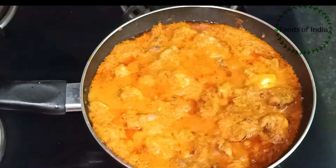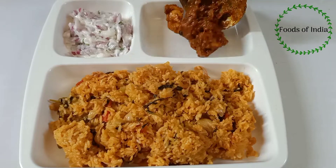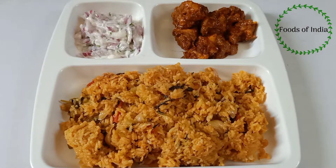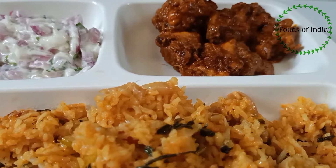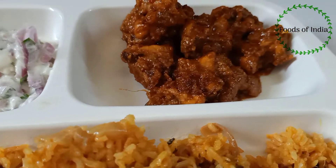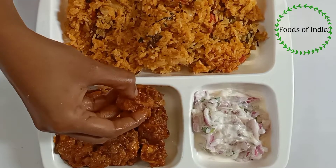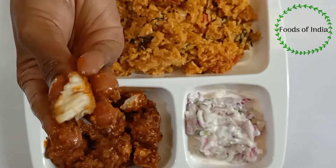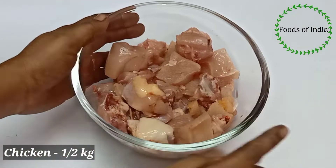Welcome to Foods of India. First, we have a super gravy recipe for a restaurant taste. This chicken gravy is ready for a side dish. You can add the chicken with fresh flavor — this sauce is ready for the gravy.